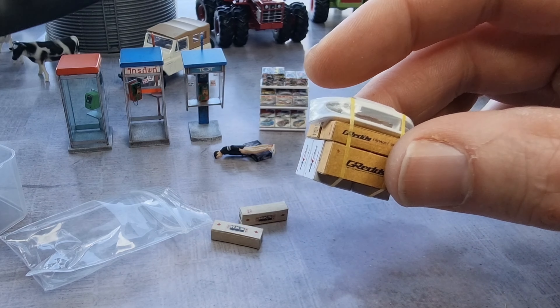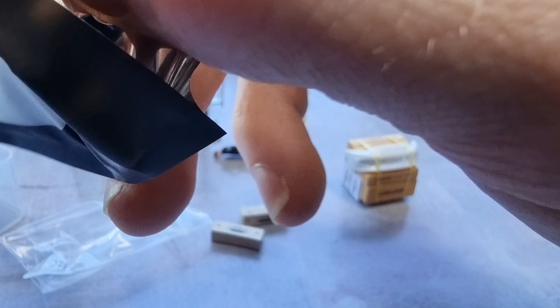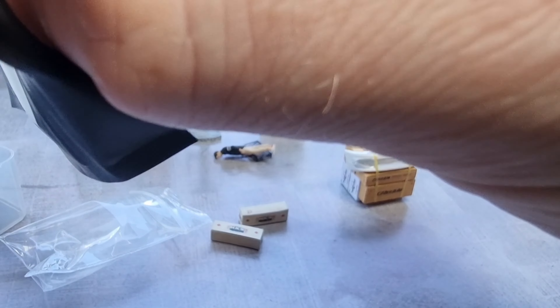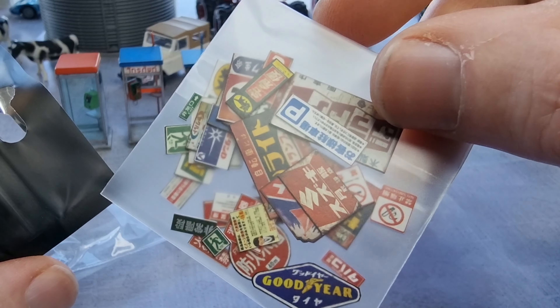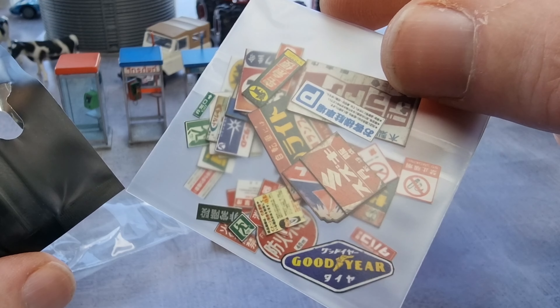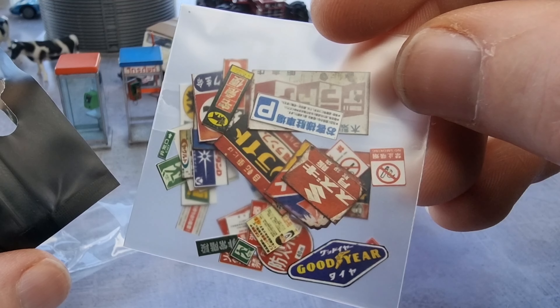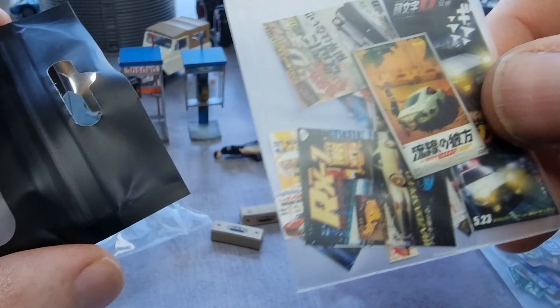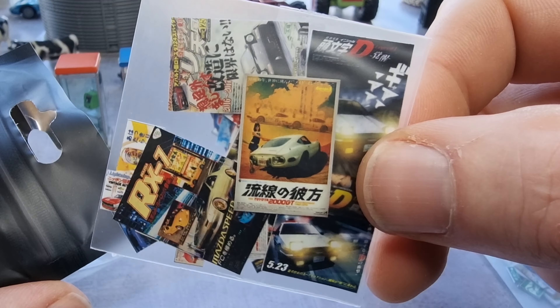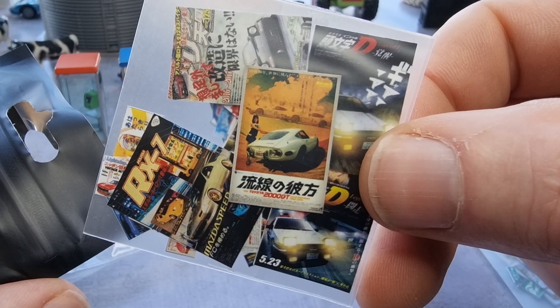Okay, and now the actual last but not least: stickers in 1/64 scale to pimp your diorama — or maybe on a car, who knows. I bought these to put on a wall. I've got a lot of stickers: Goodyear, some signs in what I think is Thai. There's a complete sticker package — Initial D, I like that a lot, that is really cool.